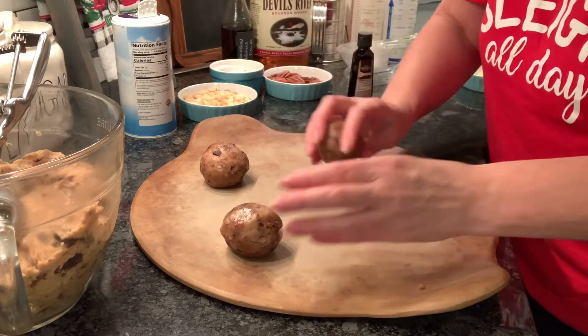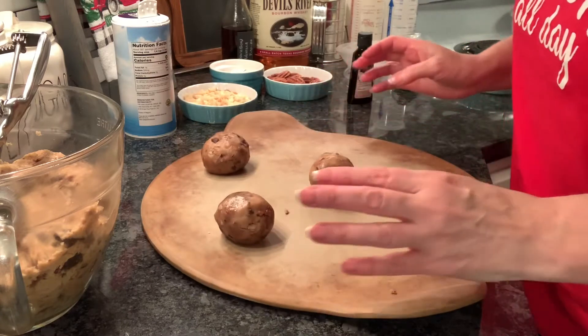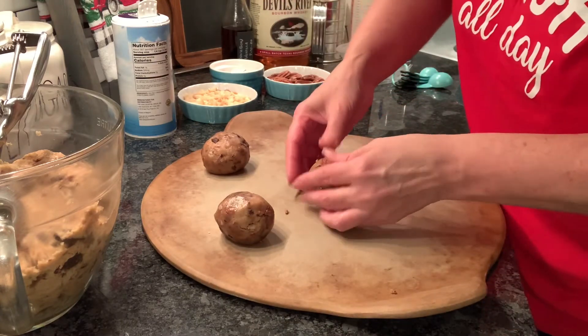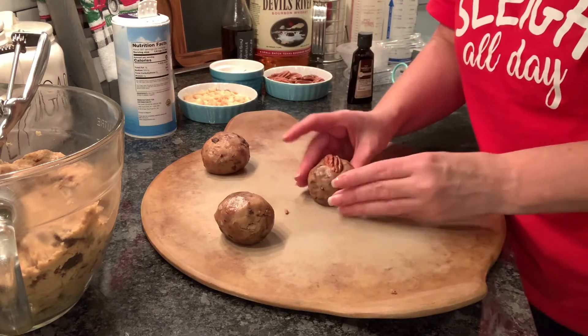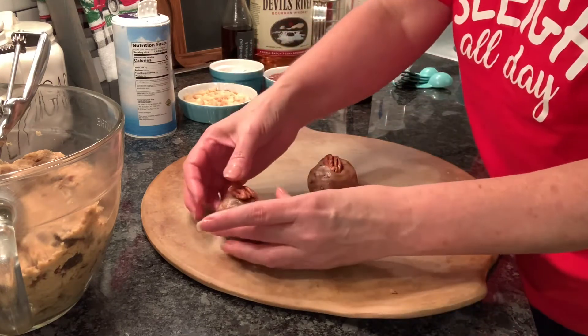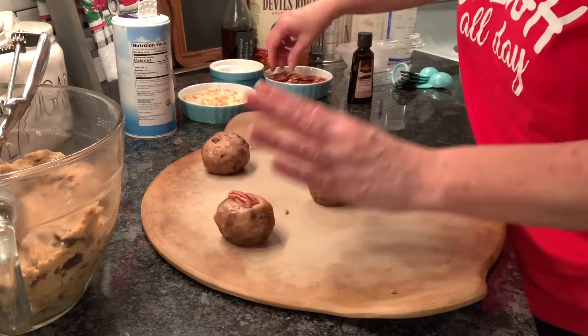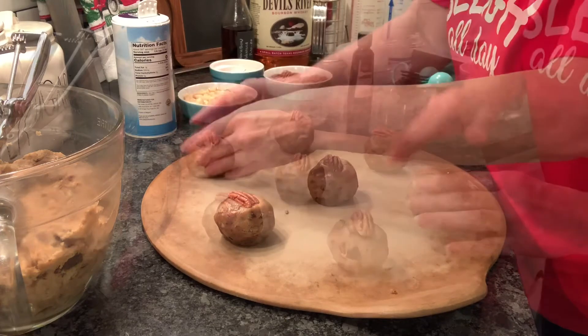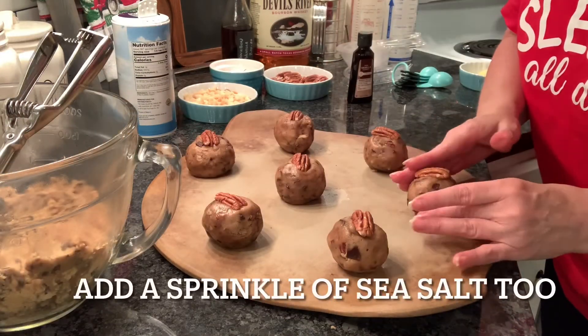I want to show y'all — we want to pop the whole pecan on top, just enough to get it in there, but you do want this to stay a ball because they're going to spread plenty anyway. Just push enough to get that pecan to stay on there. The oven has been heating up to 375°F, so we're going to get this first batch in the oven.